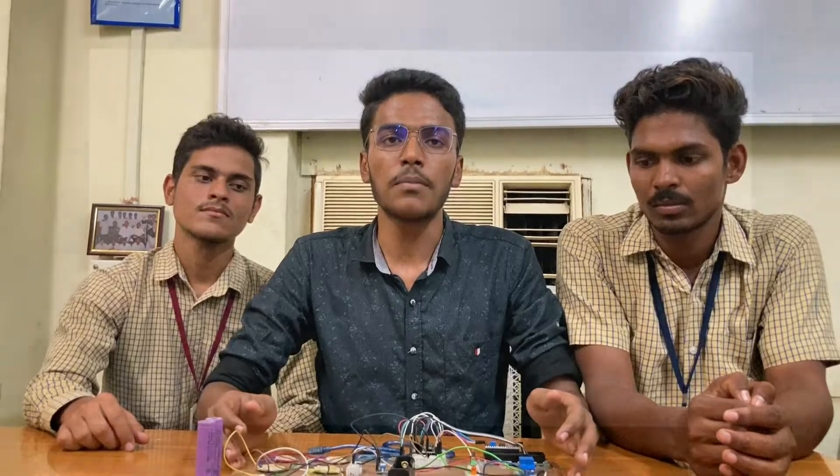Hello everyone, this is Nomad Ali, this is Simran, this is Swarup. We are the students of the University of the College of Arts and Sciences. We have done this project in the presence of H.O.D. Sambasar and Srinivasar. And the project name is Footstep Electric Generator.